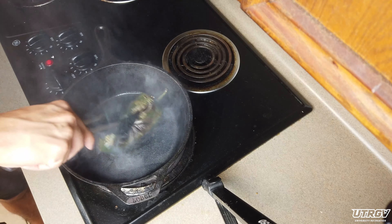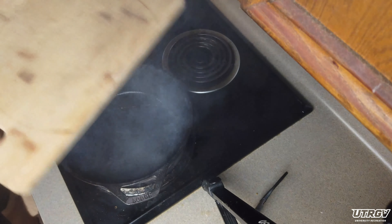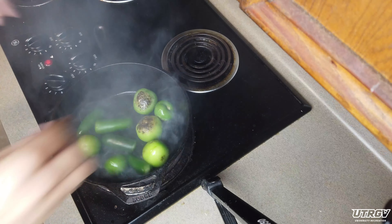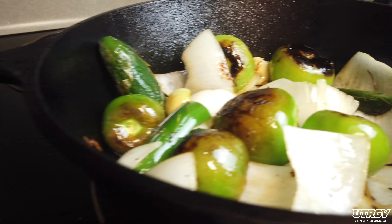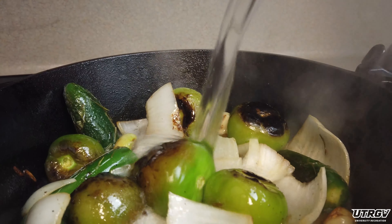Once all sides are nice and charred, put it aside in a bowl and cover it. Add a little more oil to your Dutch oven and start roasting the rest of the ingredients you've prepared. Once your peppers are nice and roasted and your onions are slightly transparent, fill up your Dutch oven with water.